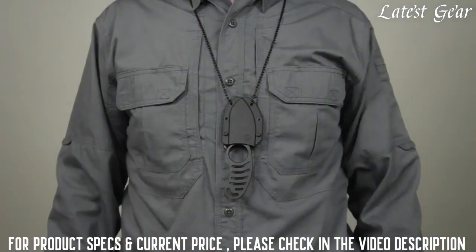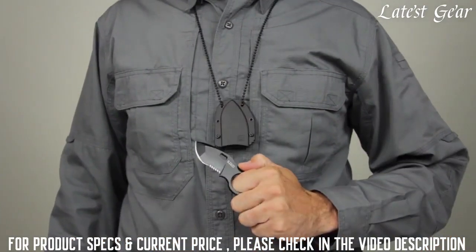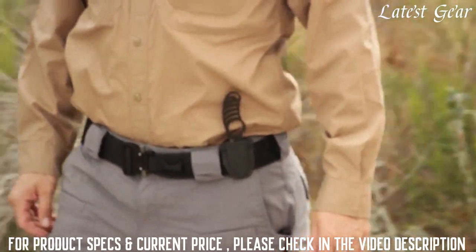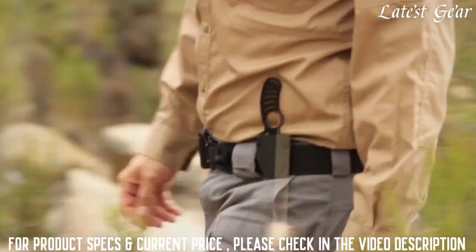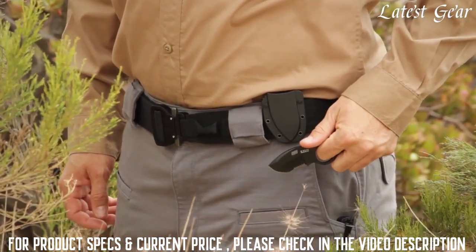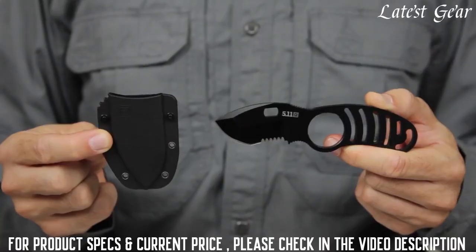Included with the knife are a breakaway neck chain and a boot mounting strap for multiple carry options, along with an ambidextrous injection-molded 5.11 Ultra Sheath Kit for a completely customizable installation on any MOLLE or slick stick web platform.